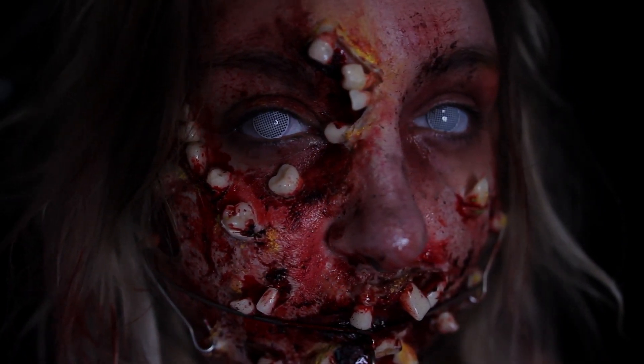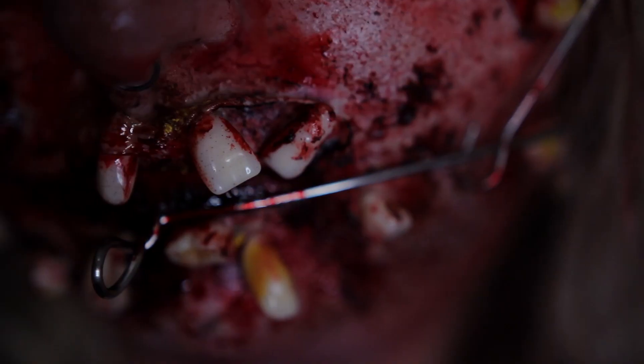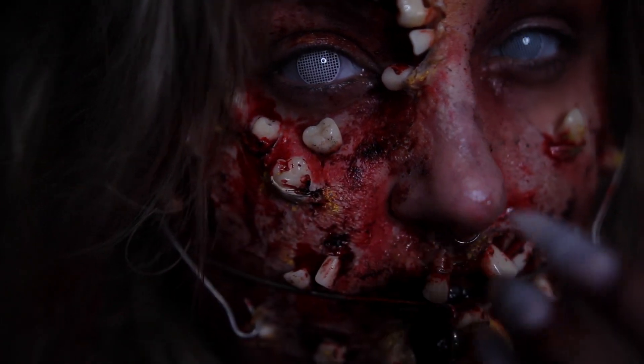Hey guys, welcome back to 31 Days of Halloween. If you're new to my channel, 31 Days of Halloween is where I post a new Halloween costume makeup tutorial every single day in October. Make sure to subscribe so you don't miss out on any videos.